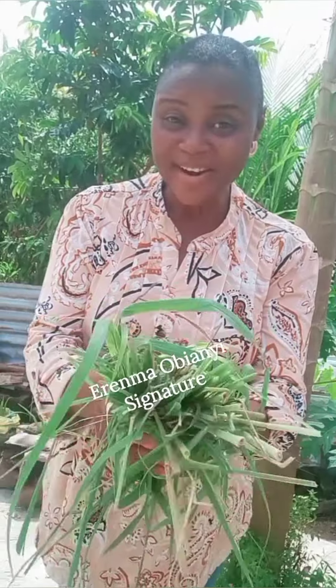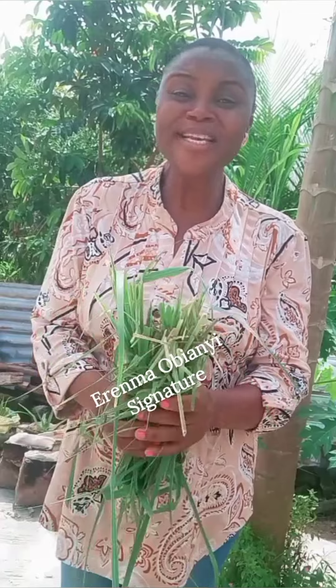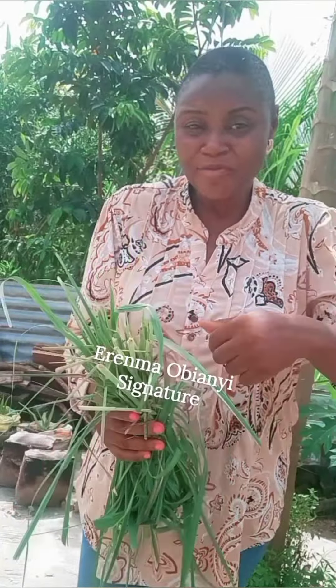Do you know that this lemongrass could be the exact thing you need to take off body odor? When we talk about body odor, that thing can really disgrace you. Some people, even after using expensive perfumes, creams, soaps — give it any name you want — yet the problem still persists.